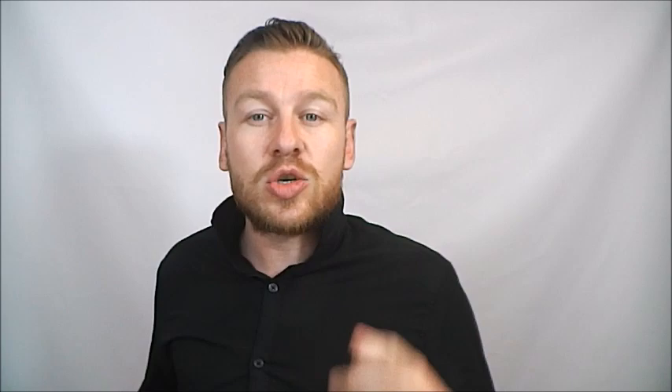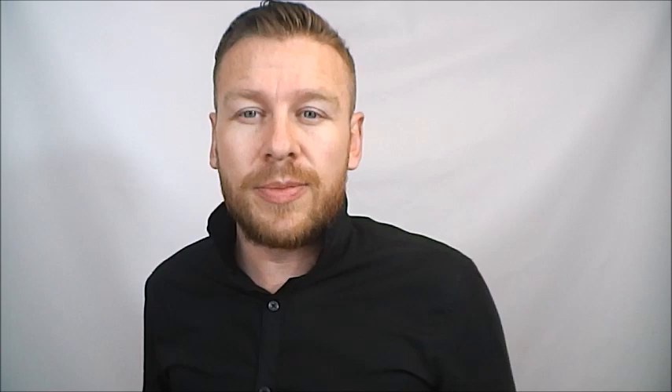Of course, I didn't want to just trust the translation, so I went to another translation which I'll show you in a moment. I also got the original document and sent it to my team who had a look over it. Then I broke down the basics of the sword cut from there.